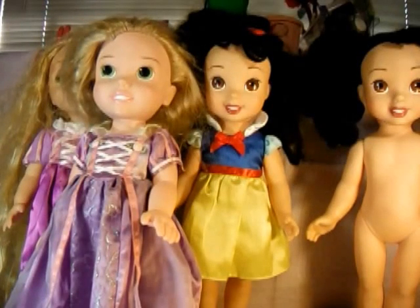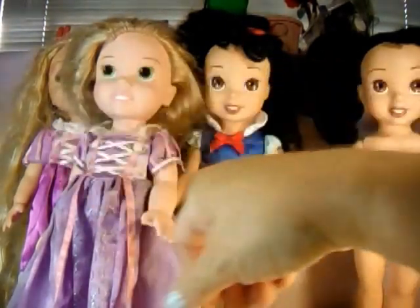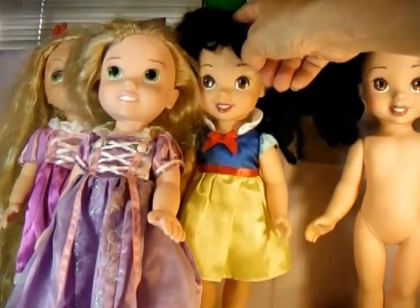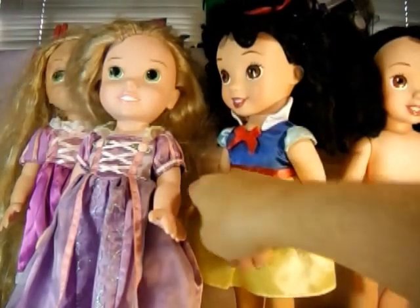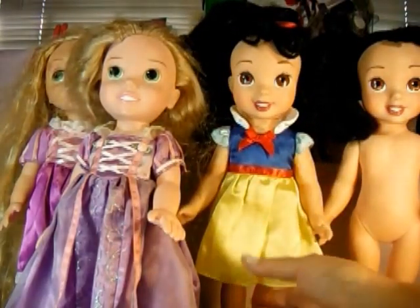Hey guys, this is Blue Angel Frog, and I have a situation that I hope you guys can help me out with. I got these guys from the thrift store, and this was the original one I bought. I'm pretty sure it is the Disney Snow White Toddler doll.